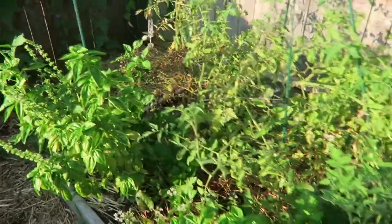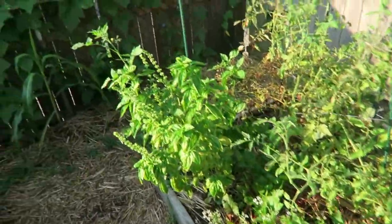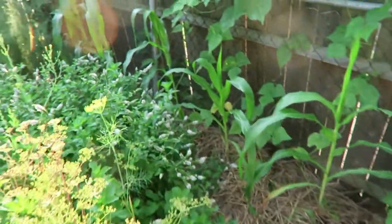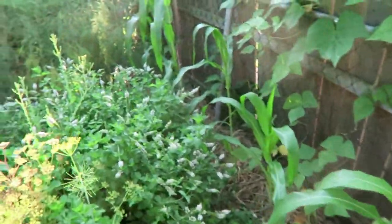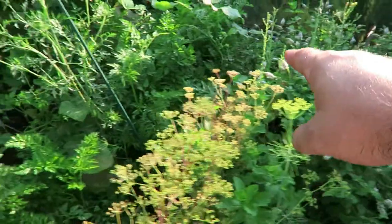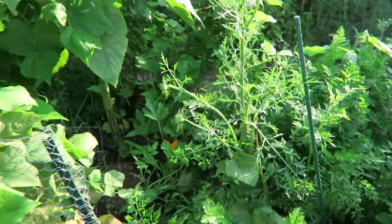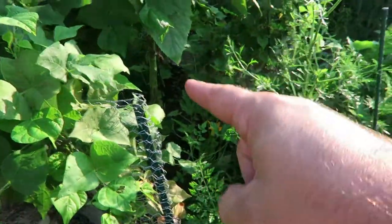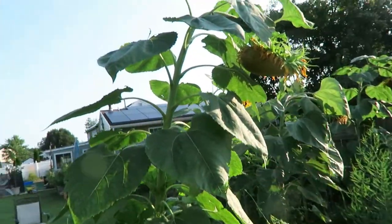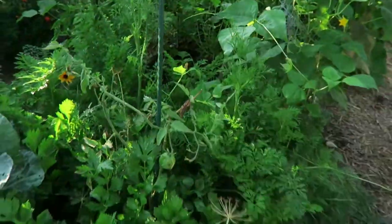We have some basil right here — sometimes we'll make pesto or just put it in our pasta. As we come back here, we have some different string bean and pea plants. We have some corn down here; we don't plant a ton of corn. Over here we have an array of mint. And if you can see here, we have a really big tall sunflower — we have a bunch of sunflowers. These ones have already bloomed and are starting to lean over. We also have some more pea-type plants and more mint up in the front.